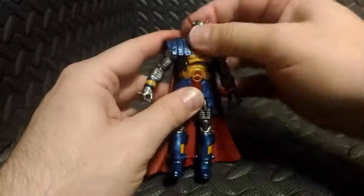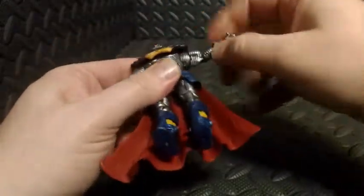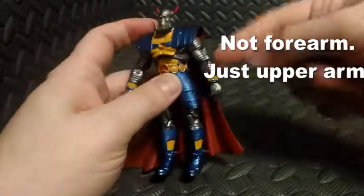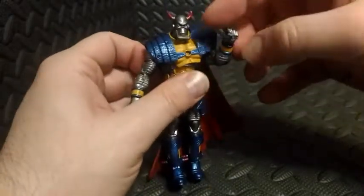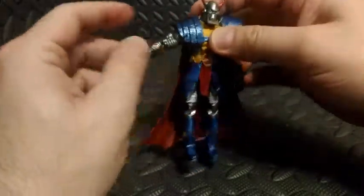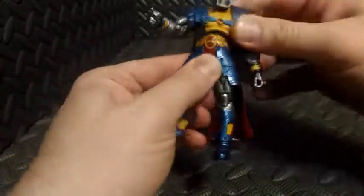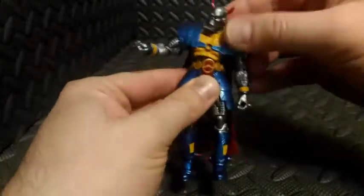Let's take a quick look at the articulation. His head is on a ball joint. His shoulders are a combination of a hinge and a swivel. He has a swivel on his upper forearm, about a 90-degree bend at the elbow, and his wrist spins 360 degrees — all these joints are duplicated on the opposite side. He doesn't have a waist joint, but his whole upper torso can move around; I believe there's a ball joint in there that allows free range of motion.